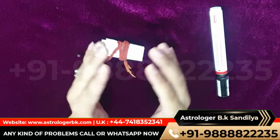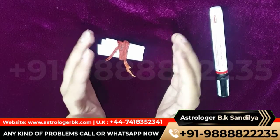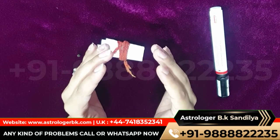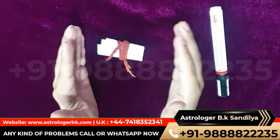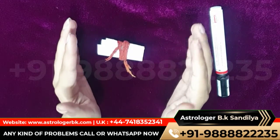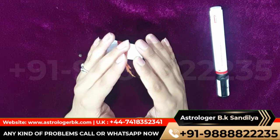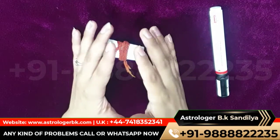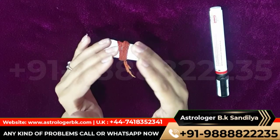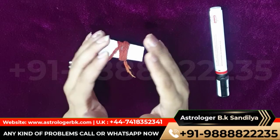Precaution needed to cast the spell: practice this method on Saturday after sunset. This remedy will surely help you to solve the problem. Still, if there is any doubt or query, you can call or WhatsApp our astrologer BK Shandilyaji. He will give you the answer to your every question and help end your problem. If you found this video useful, do not forget to like and share to help others along with yourself.